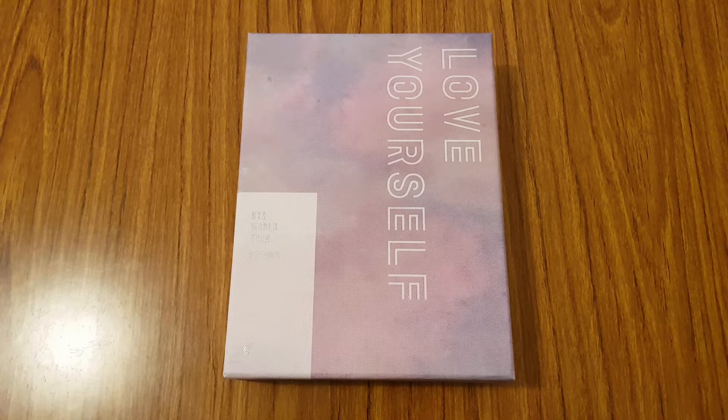I already have the Europe version as well, which I will do a separate unboxing for. But today is all about the New York version.